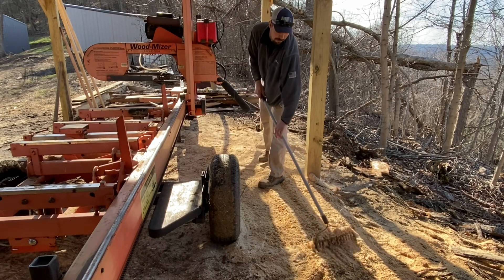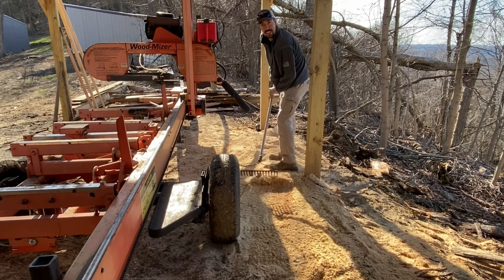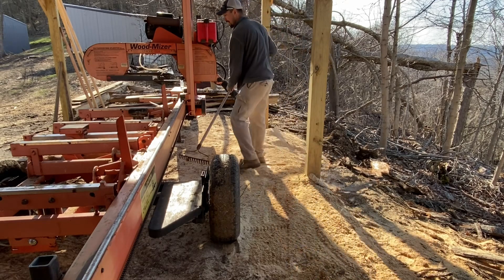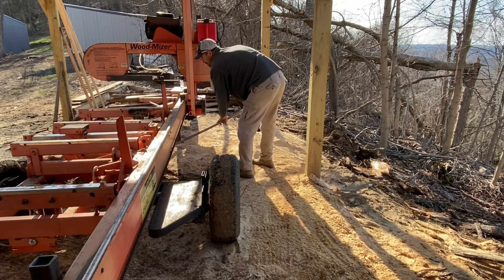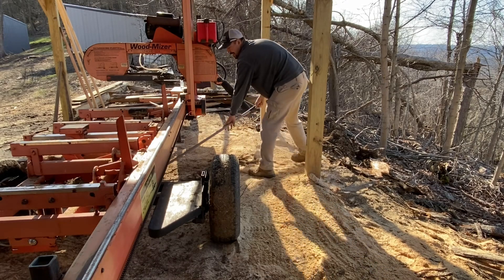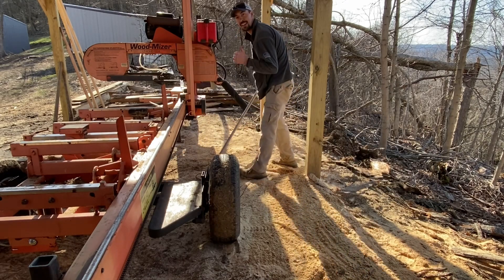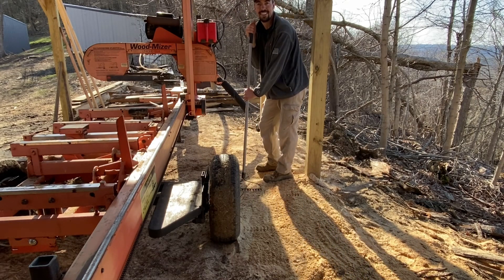That sawdust makes for some good fill. Appreciate y'all coming along for today's video. I'm just going to finish cleaning up here around the mill — I figure it's about dinner time for us. Thank y'all for watching. If you stuck around this long in the video, I'd appreciate if you hit that like button, and we'll catch y'all on the next one. Y'all take care.